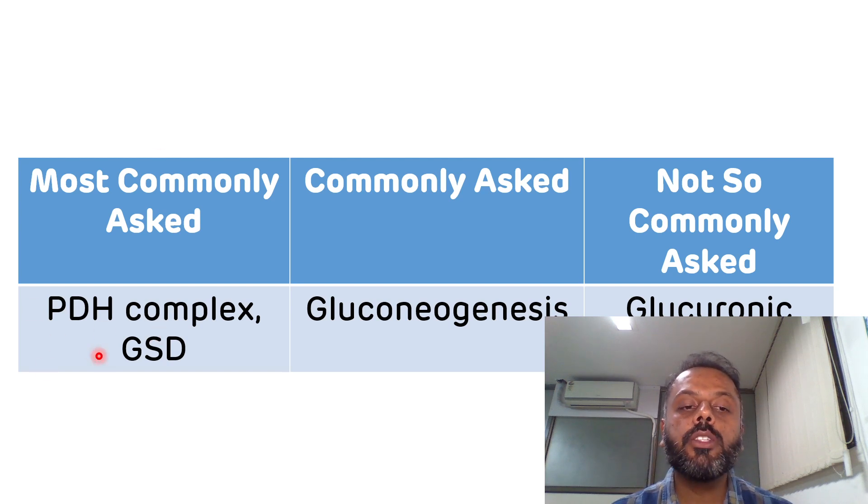For example, pyruvate dehydrogenase complex and glycogen storage diseases are most commonly asked, so they come under the most commonly asked heading. Gluconeogenesis is a commonly asked question, so it falls under commonly asked. The glucuronic acid pathway is rarely asked, so it comes under not so commonly asked. After preparing the question bank and filtering topics this way, you must complete the most commonly asked questions first, then the commonly asked questions, and if time permits, the not so commonly asked questions. That is how you do the smart work.